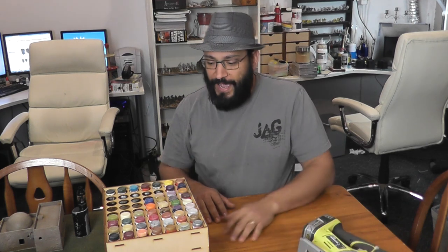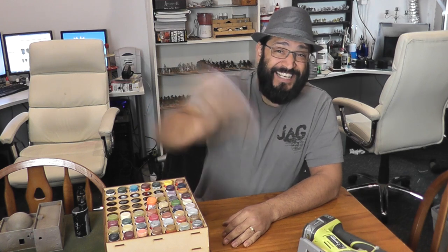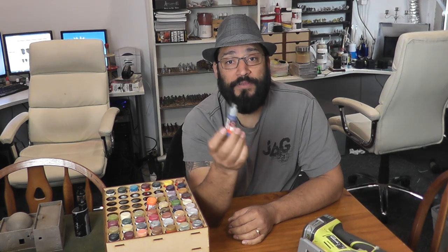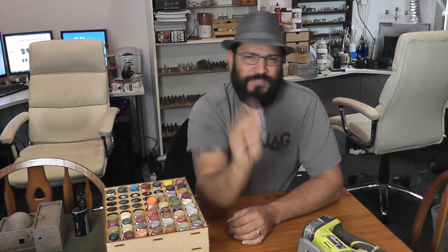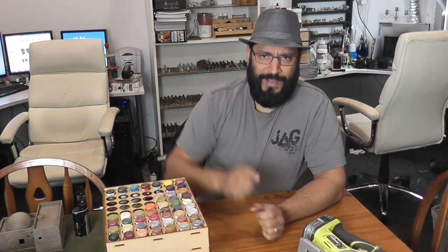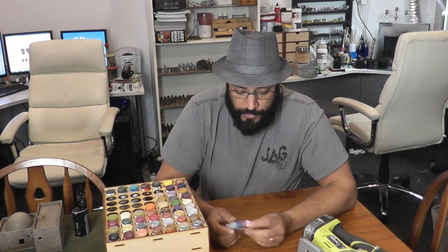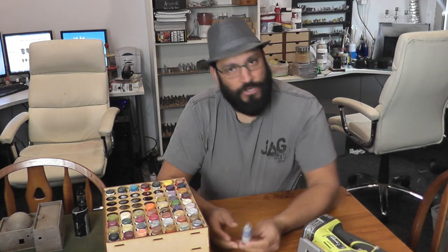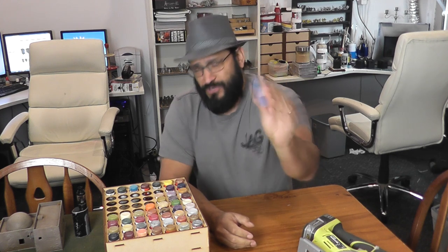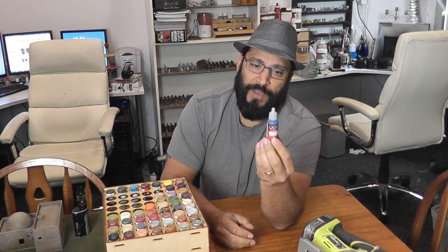I've been sorting out my paints and putting little ball bearings inside all my paint pots to agitate them up. It's been something I've wanted to do for ages. I was watching Luke from Luke's Affordable Paint Service — he was adding ball bearings to his dropper bottles. It's a great way to really mix up your paint well, but a lot of my paints haven't been used for ages, and even with the ball bearing moving around it's not really mixing the paint as well as it could be.